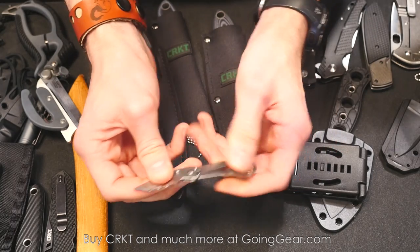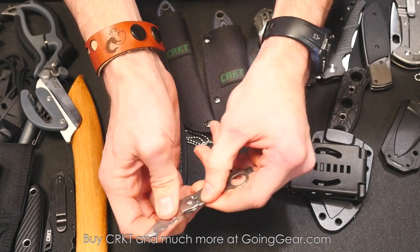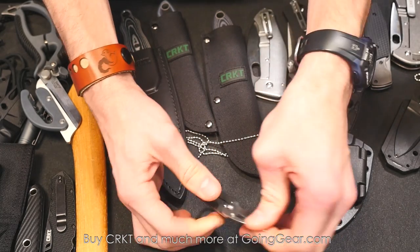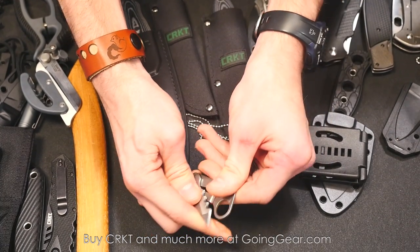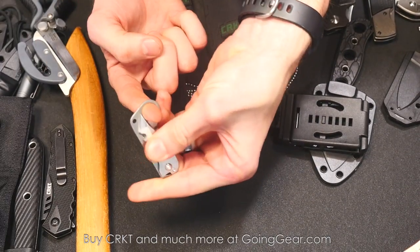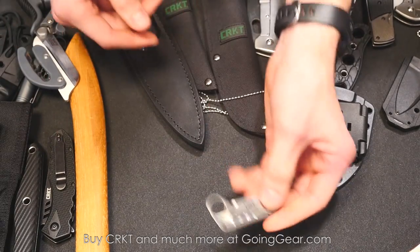Marshall's going to like this one — this is called the Nyad. It's actually a climbing knife designed by Hans Florin. Hans Florin is a world record speed climber — he's climbed the nose of El Capitan a million times and holds the record several times over. Super lightweight, and you can stick a carabiner in there so the knife won't open. Very cool knife from Hans Florin.